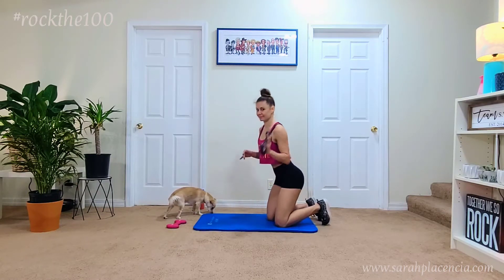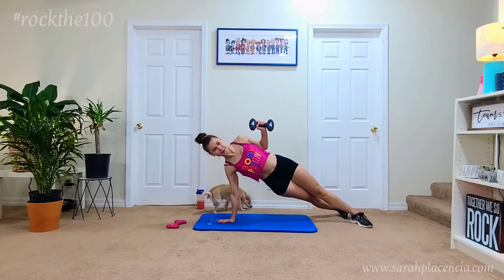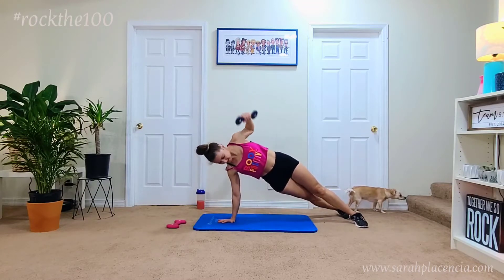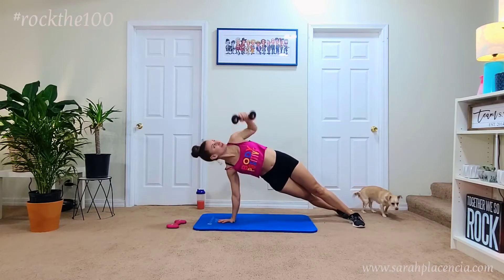Hello and welcome to Rock the 100. Today you're going to need a lighter weight because you are going to be in a high plank or low plank position. As you do one arm, the other arm is probably working just as hard, if not harder, just to hold you up. So make sure you do choose a lighter weight.